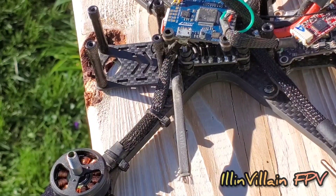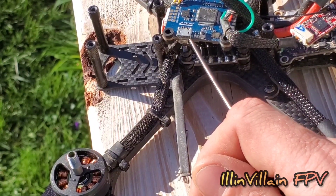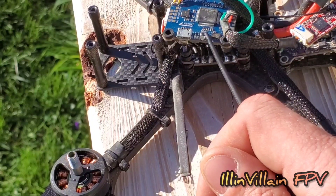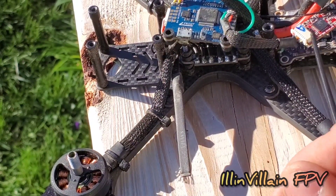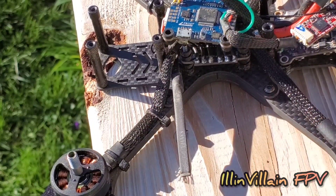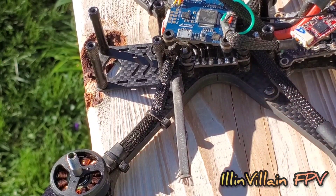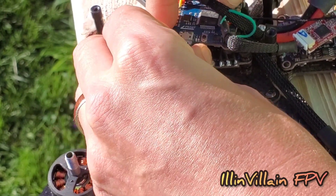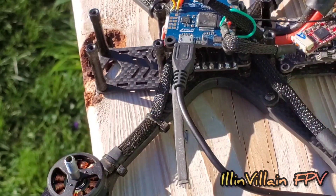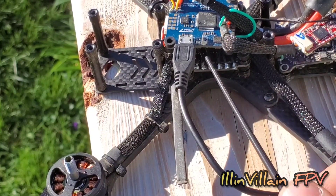Now that we've plugged in everything, everything is protected except for a couple things — like where you plug in the USB cable for doing Betaflight configuration or your bind plug. Maybe even your buttons on your VTX for changing your channels or your bind button on your receiver. Just avoid painting those areas. For this one, I like to go ahead and just plug in a USB cable so I know I'm not going to paint any of the contacts. Just avoid your bind buttons.